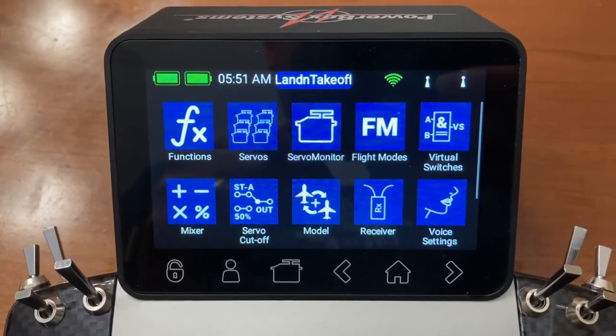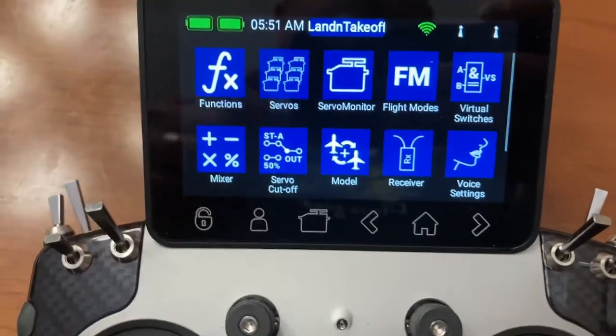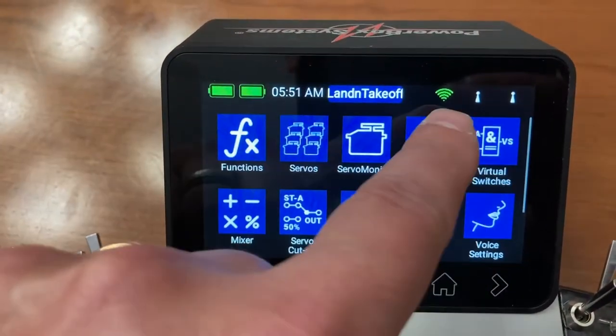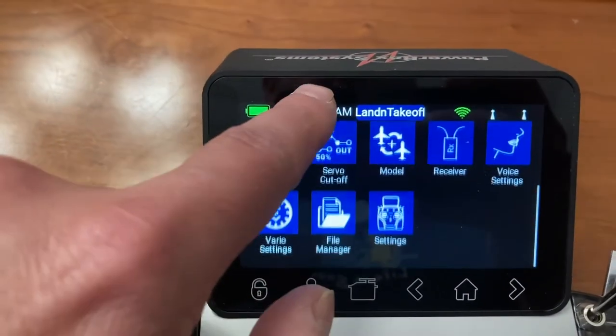Here's a quick video to show you how to update the core radio. First, connect to the Wi-Fi — I've already connected here. Then go down to the settings.